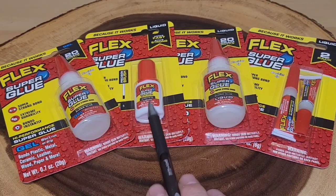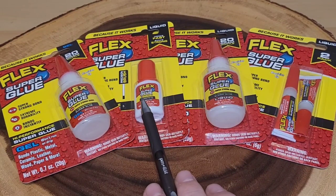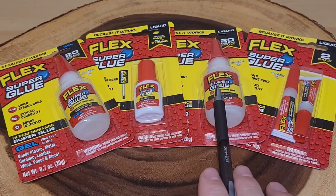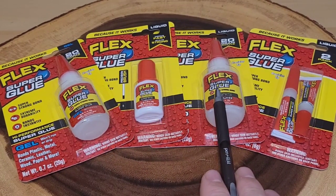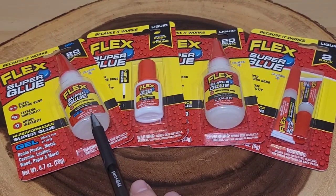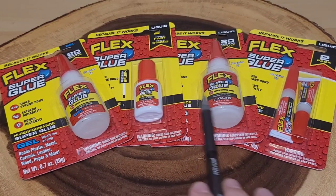forty-nine cents. I do like the little tiny brush - they call it a precision brush so you can really brush things on and get it accurate. I like the idea of that. The other two bottles look the same - they're both 0.7 ounces and both seven dollars and ninety-nine cents, except this one on the left is a gel so it's thicker, and this one is a liquid. I'm gonna open up these packages.